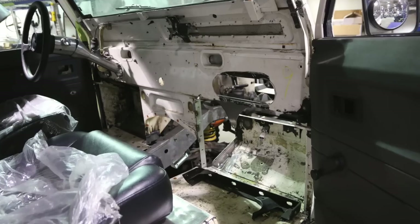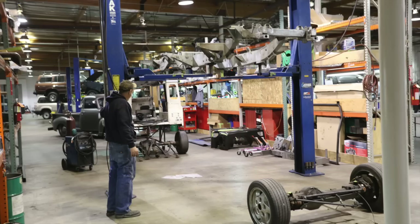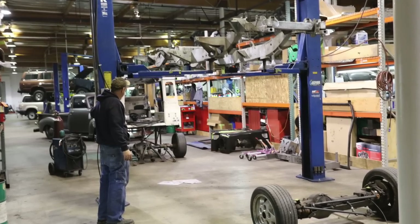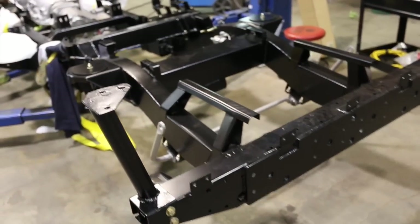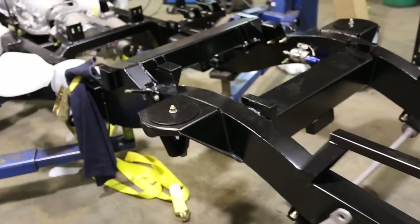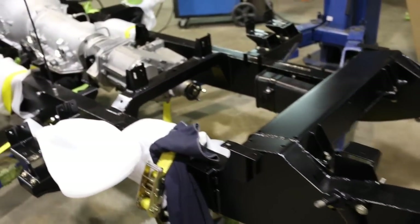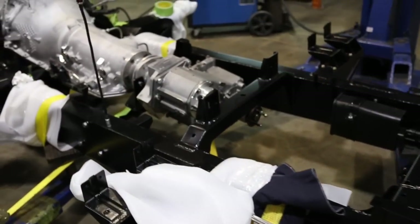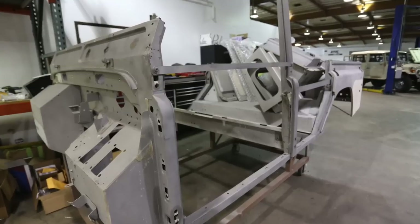Media blast first. Then we modify the firewall to fit the climate control system and put on some seriously LA wheels so we have visibility to see everything. Once everything's mock-fit and we know it's all getting along together, we tear it all down: media blast, epoxy coat, powder coat the chassis, re-plate all the factory trim pieces and details, then anodize, polish, plate, brush — whatever.